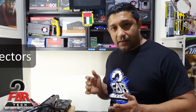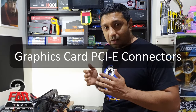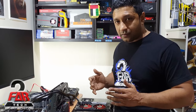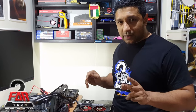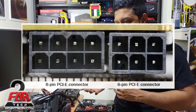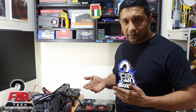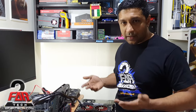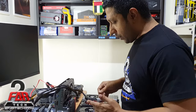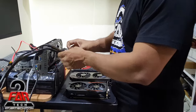Today we are going to talk about the PCIe connection cable for the graphics card power. There are many types of connections — basically there is 8-pin and 6-pin, and there are multiple cables. The new RTX 3000 series has a new 12-pin form factor which is not shown right now, so let's go with the standard ones.